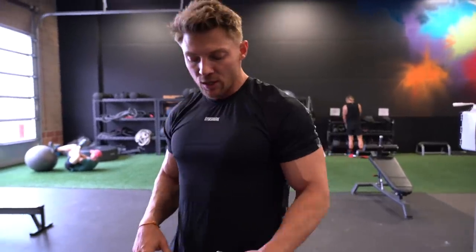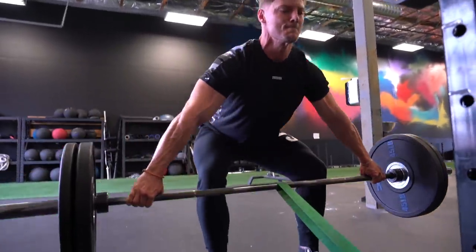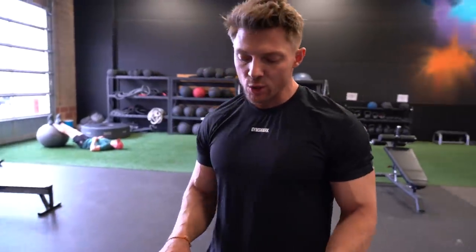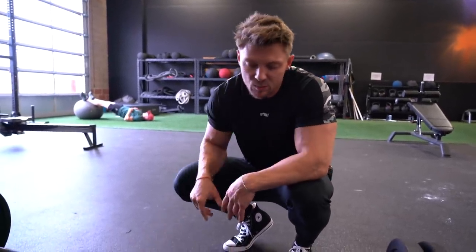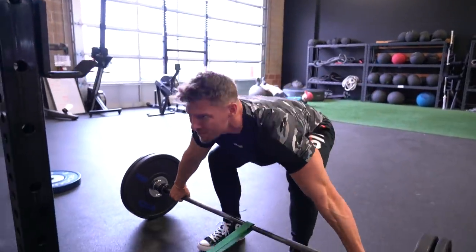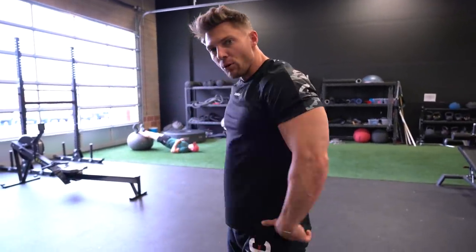A heavier band is going to be where you want to be if you really want to focus on lat activation. You can use a moderate band and get a little heavier to focus more on the deadlift side. I'm really focusing on lat width today — using a heavier resistance band makes me keep my elbows down and close to my body, just like a lat pulldown. You can use different resistance bands to dictate what you want to train. Lightening the resistance band lets you go heavier on the bar for more overall back work, or go super heavy with a light band to start incorporating lat integration into your heavy pull. You need constant tension on the band to get that lat pullover or dumbbell pullover motion.